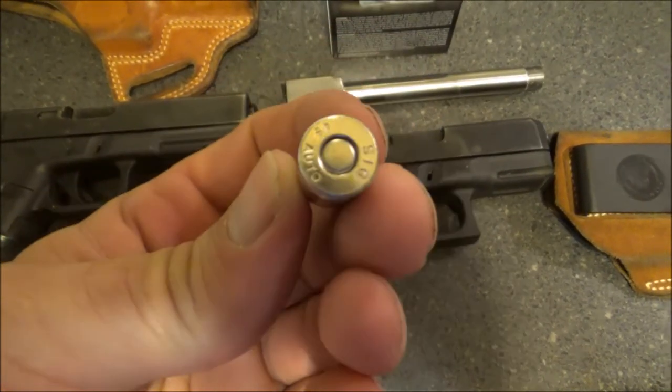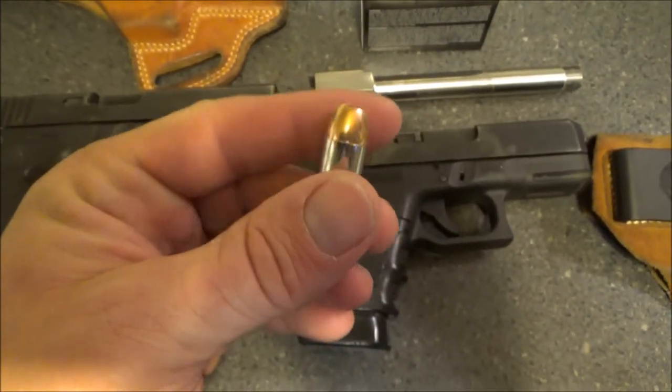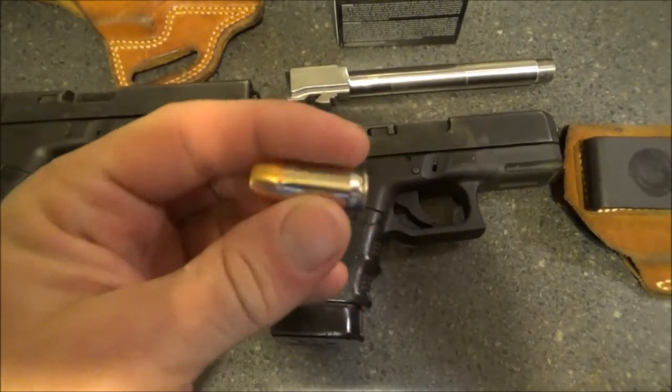230 grain non-plus-P — kind of that old standard slow fat big .45 round, freight train going through the air.